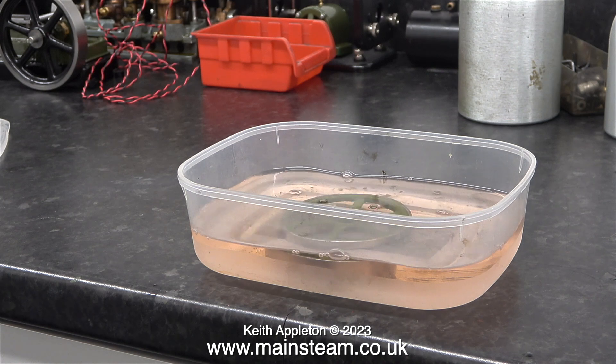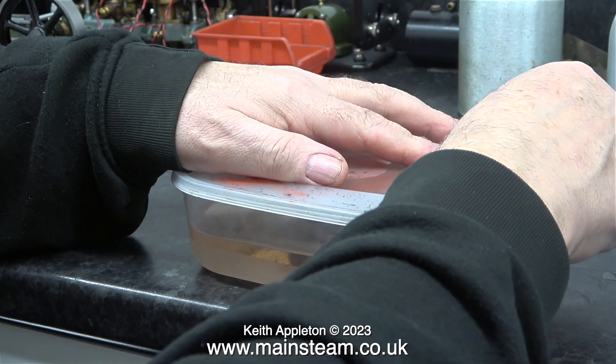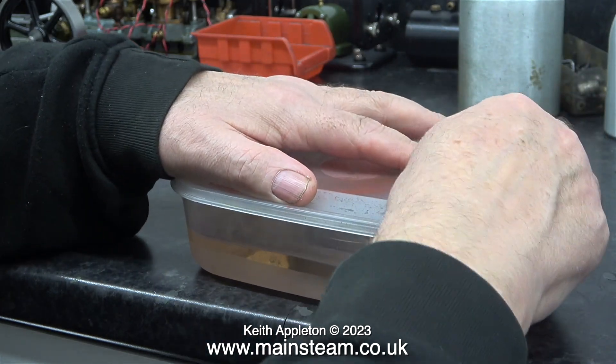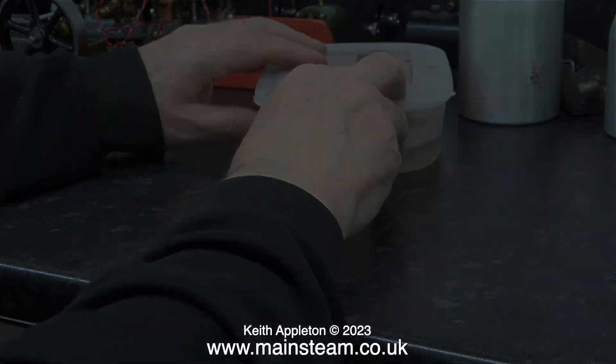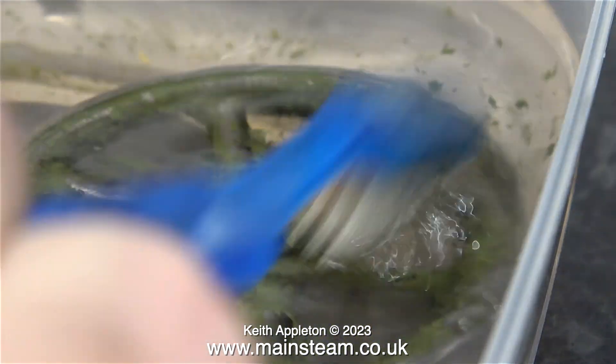I've still got a really bad cold and I can't smell it anyway, but that's not the point. It's dangerous stuff and you don't want to be breathing it in. I sealed the container and left it on the bench overnight, and the next day the flywheel looked like this — most of the paint had just fallen off it. With a bit of help from an old toothbrush, the paint soon disappeared entirely.